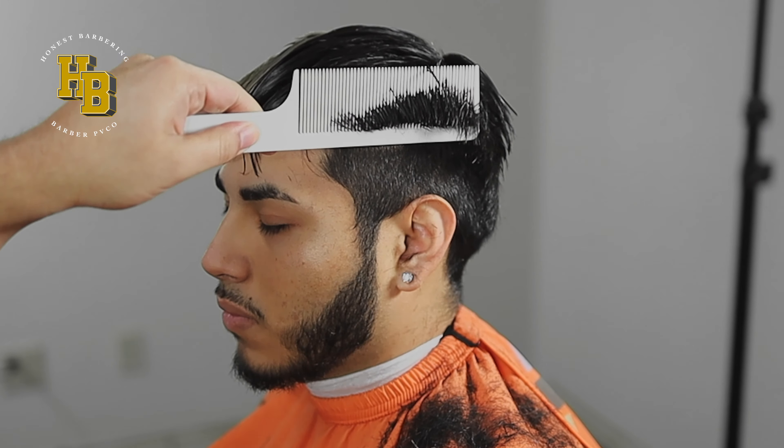Clip over comb is essentially the same thing as doing scissors. You really have to know where you're cutting and how you're cutting. I'm going to do my first guideline, which is right above the ear and not all the way back to the nape — just right above the ear. This is also my soft trimmer. As you notice, I'm not really pressing in hard. I'm just trying my best to stay in between the lines.